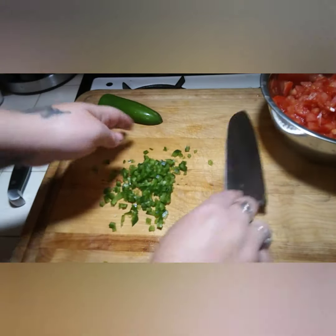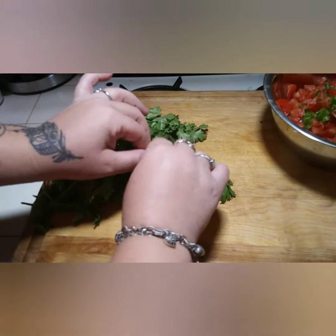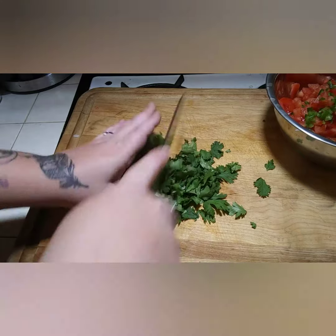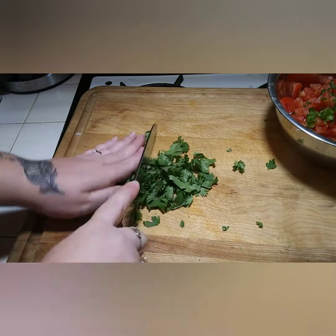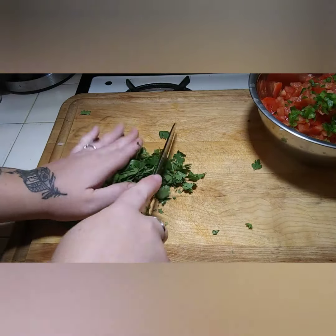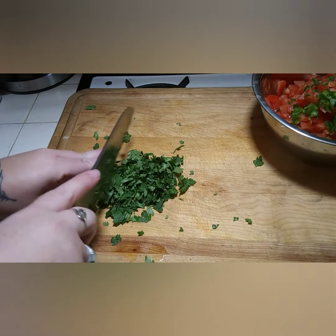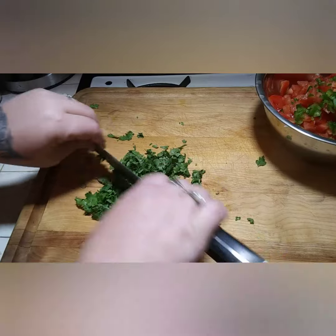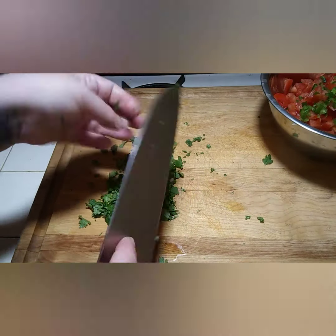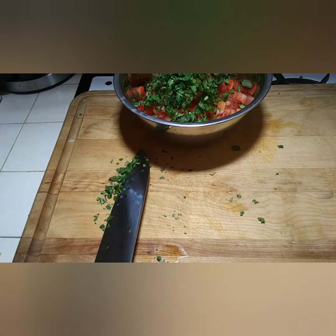Next we're gonna take all the leaves off the cilantro and dice them up. Now that I've taken all the leaves off, I'm going to chop them into little pieces. I've found that if you use a wet knife blade, the cilantro doesn't stick as bad — see, it doesn't stick. That makes it way easier. Now we're gonna add that with the rest of our veggies.